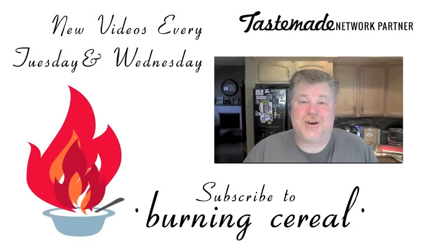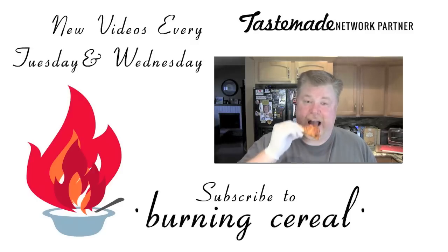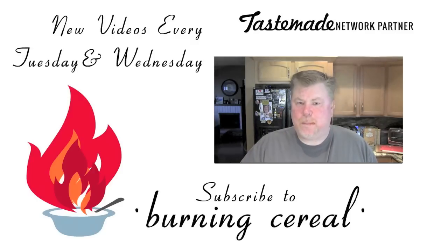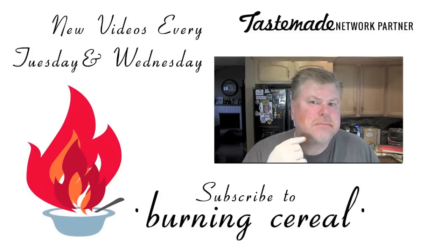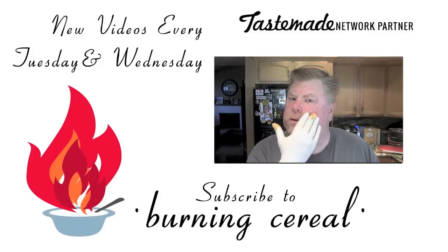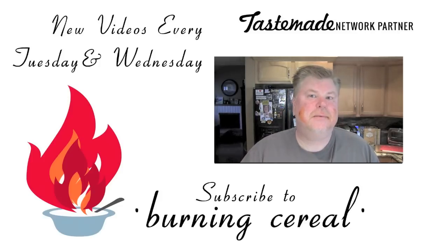Thanks for watching. Don't forget to subscribe and adjust your settings so that you get notified when our new videos come out — they're coming out every Tuesday and Wednesday. We appreciate you watching, and have a great day. I forgot — Mike wanted me to say a whole bunch of other stuff, but I forgot what it was. So just thanks, share, like, subscribe. We'll see you next time. Do I have something on my face? Is it over here? Is it gone now? How about now? Okay, thanks for watching.